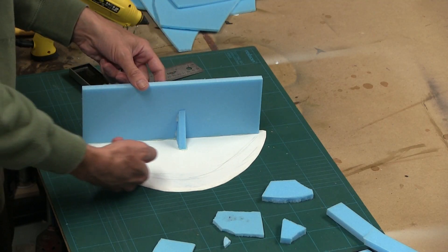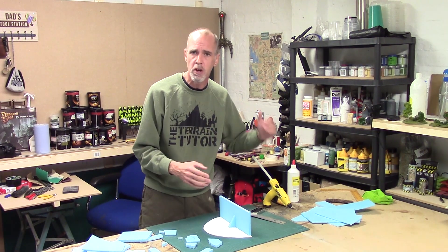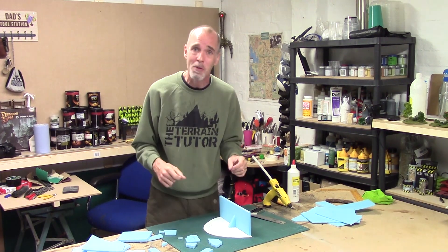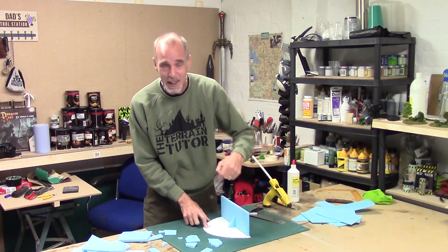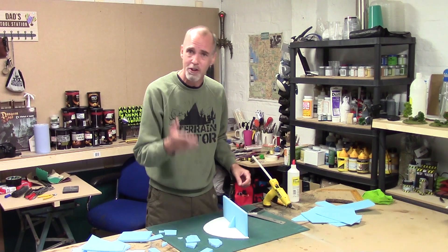Rather than doing a simple layer building up like we would with sandstone erosion, we're going to be doing more glacial — we're going to try and angle it. I know in the comments I'm going to get people who know more about this than me correcting me — please do. I'm always up for learning, so if I get anything wrong, get it in the comments and point me to good resources.